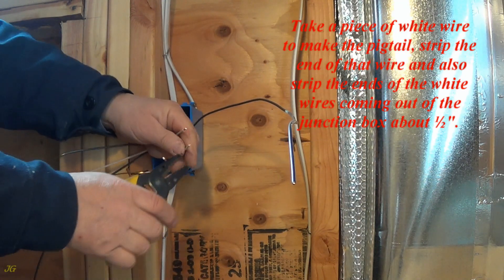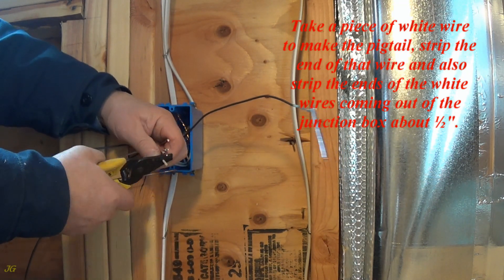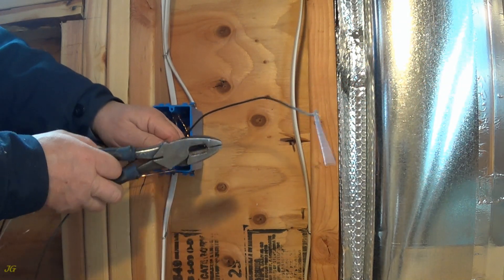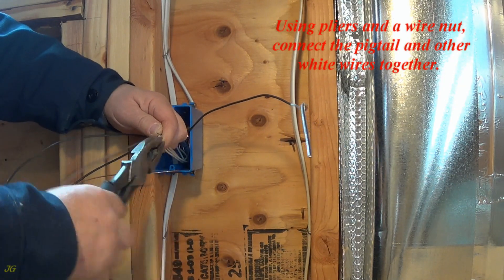Strip the end of that wire and also strip the ends of the white wires coming out of the junction box about 1½ inch. Using pliers and a wire nut, connect the pigtail and the other white wires together.